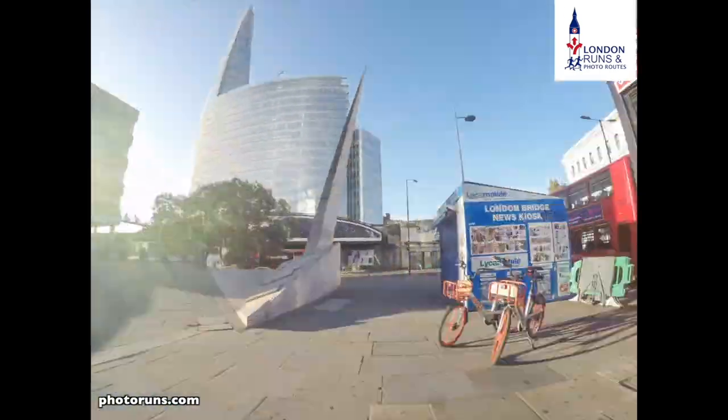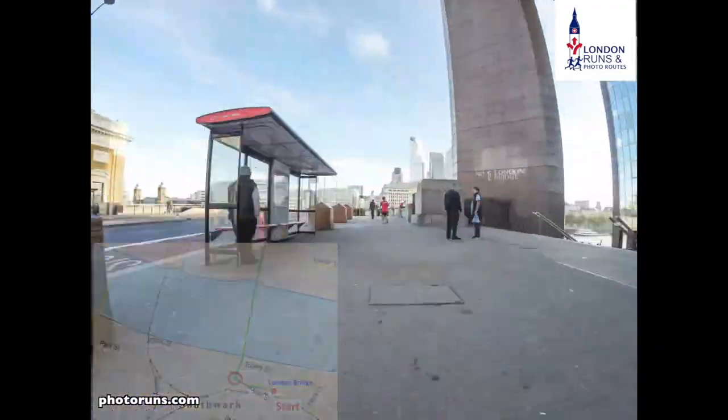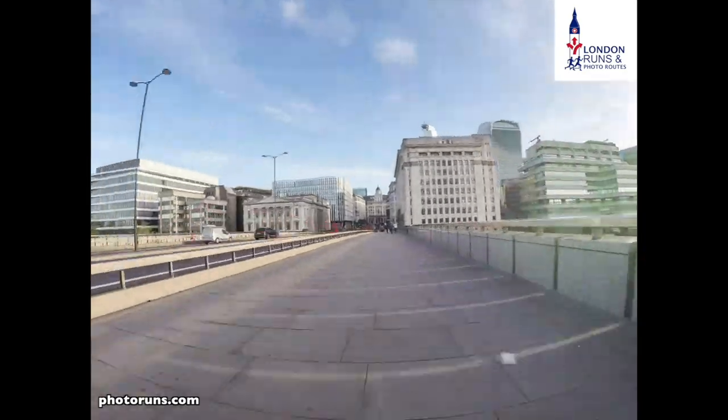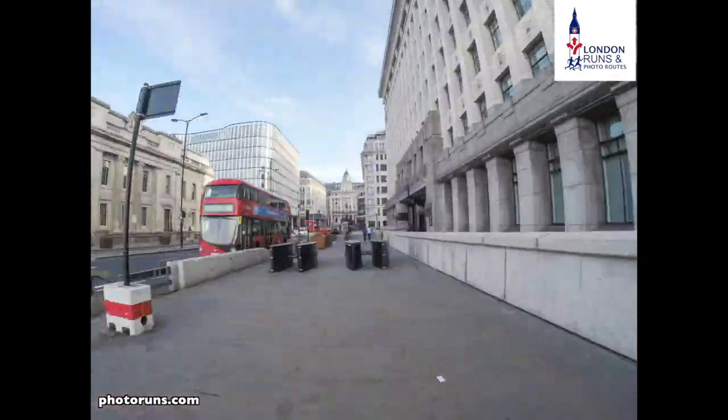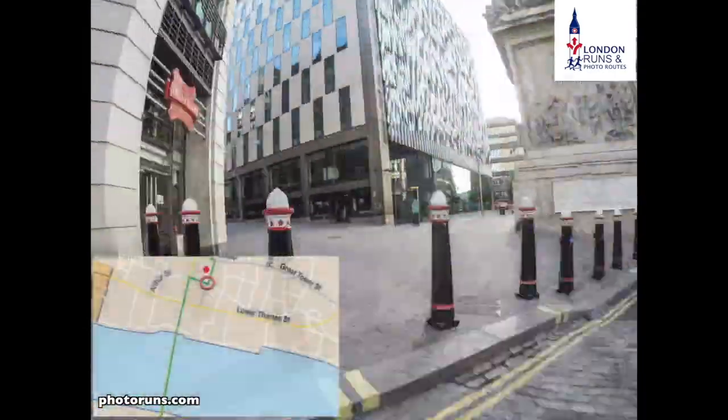We double back and go across London Bridge again, but this time we continue on and take the first turning on our right hand side, which takes us to the Monument. We go around the Monument and then we're onto Great Church Street.